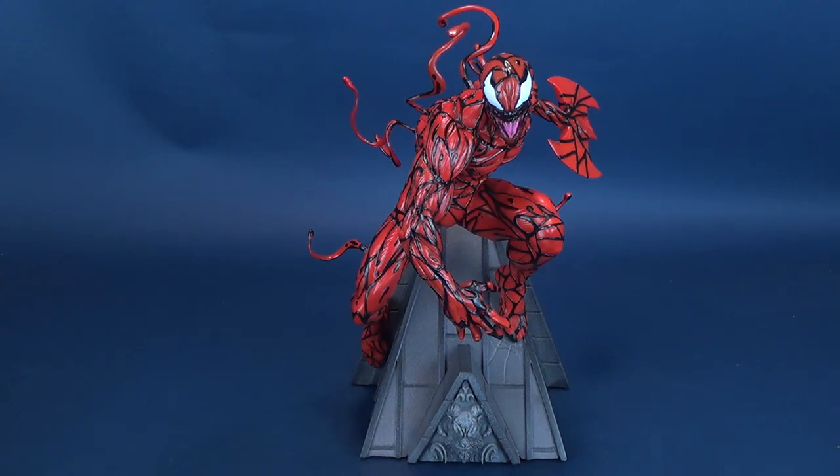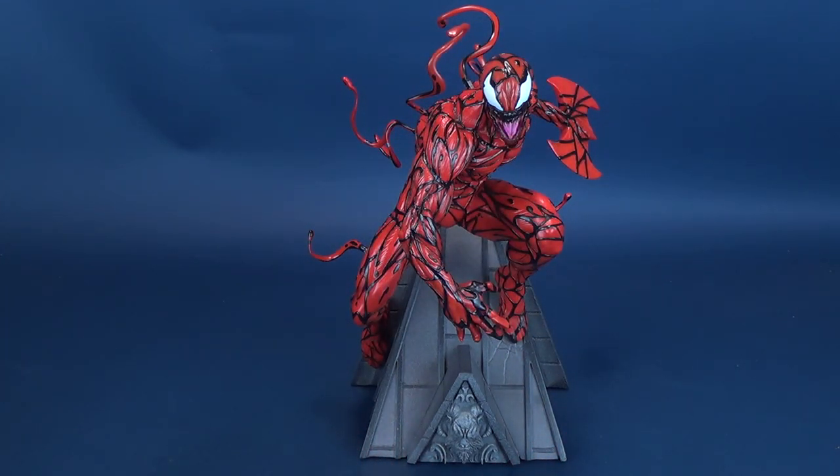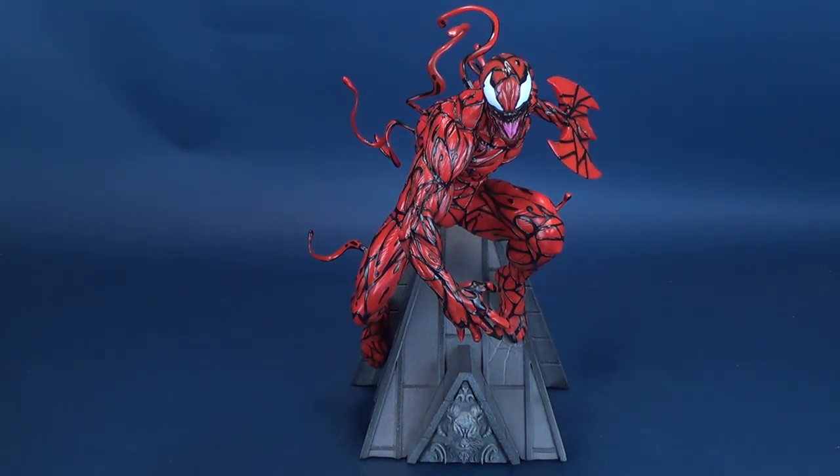Thank you to the folks over at Diamond Select who provided this sample of the Premiere Collection Carnage. If you're in the market of adding Carnage to your own personal collection and think you'll procrastinate and pick it up later — 3,000 copies worldwide may seem like a high number, but by the time you get around to it, you may find that Carnage has gone just like that. So you may not want to procrastinate too long adding this little bad boy to your collection.